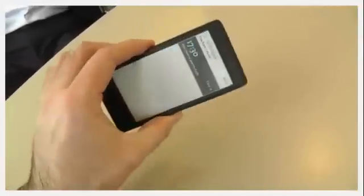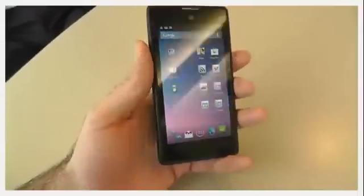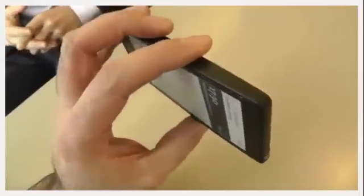We're looking at the Yota Phone — that's its working title for now. It's just a prototype. I'm joined by Vlad and Lau from Yota Devices in Russia, and we're going to give you a quick overview of this very innovative handset.